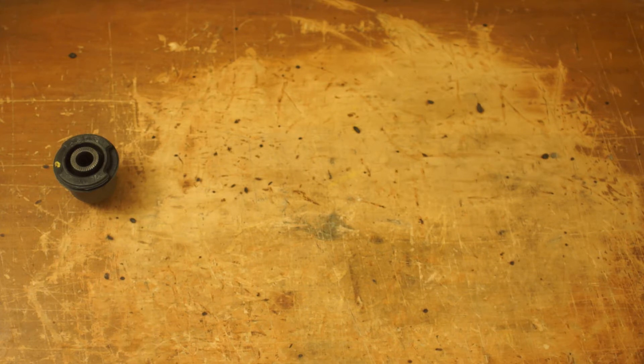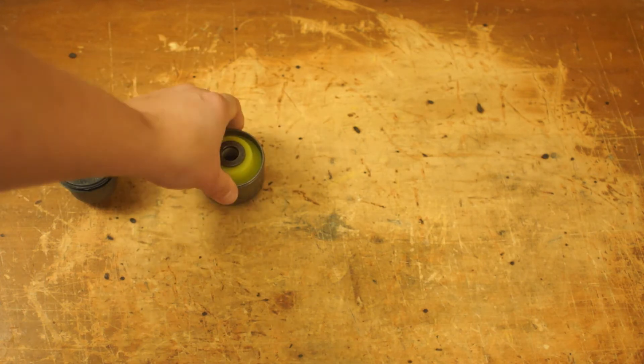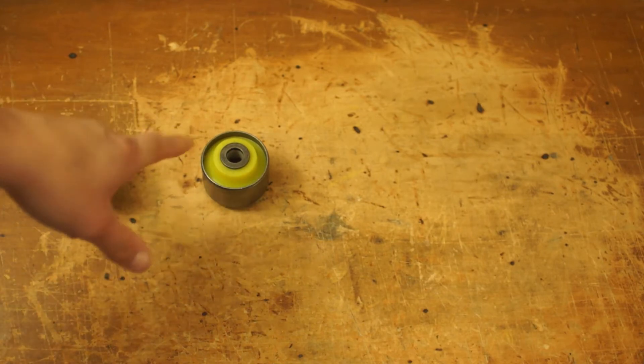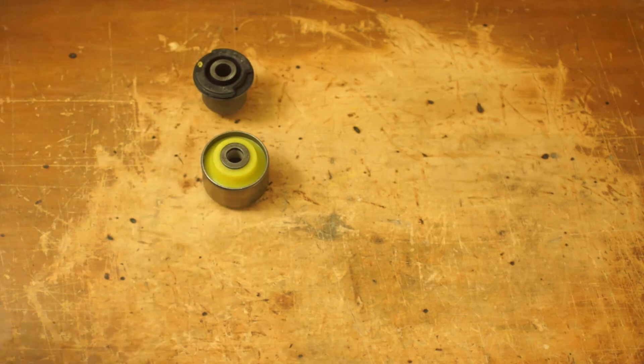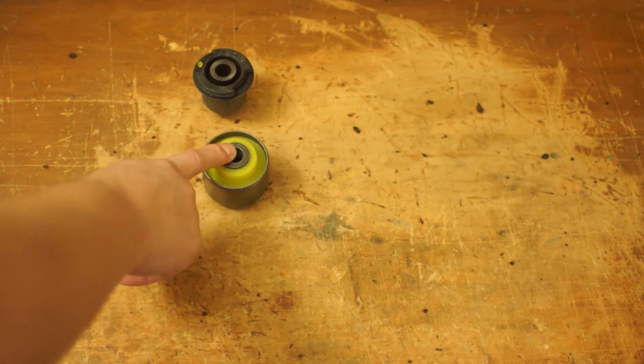Siberian bushings. They're polyurethane, but they're slightly a little bit closer to stock, but just a little higher. So these are about even — we'll put them about even. By the way, this is for the RAV4, for the rear trailing arm.